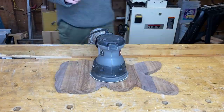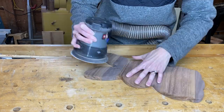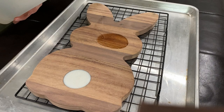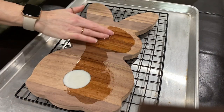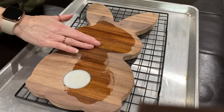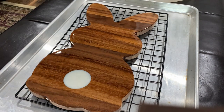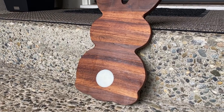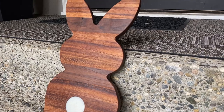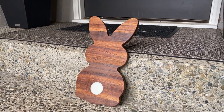For my last sanding I just move up the grits to 400 and then it's finished. The best part of any cutting board or serving tray is at the end when you get to put on that mineral oil and see your project pop and come to life — it's just so great to see what you've worked on for days, maybe even weeks. And there it is: the little bunny butt. If you look back in my videos you'll see I did a past Easter project that was a lot like this with small little Easter bunnies. Hope you guys have a happy Easter — thanks for watching.